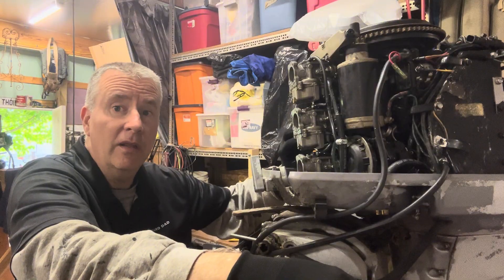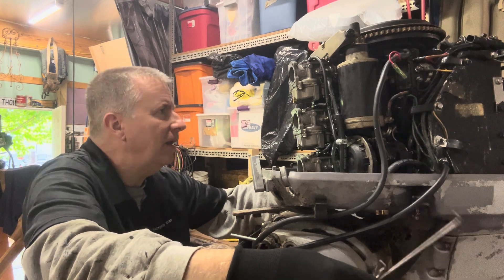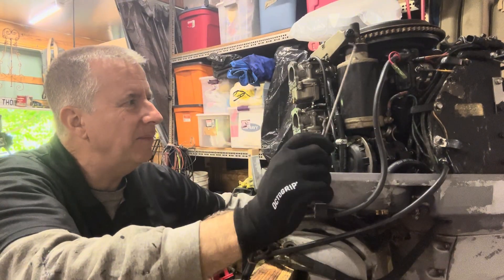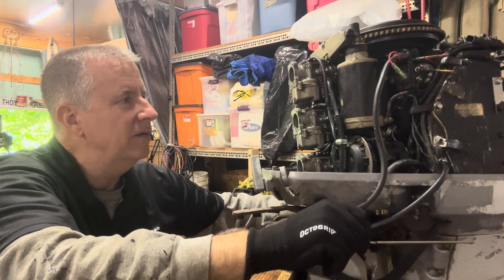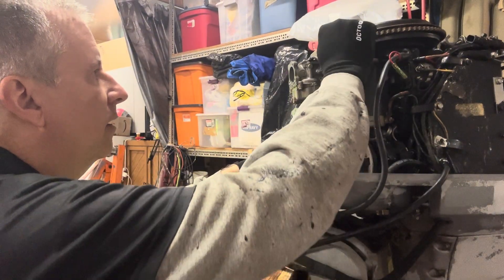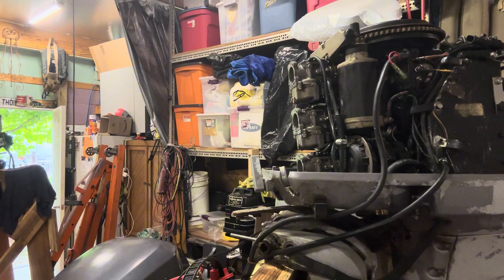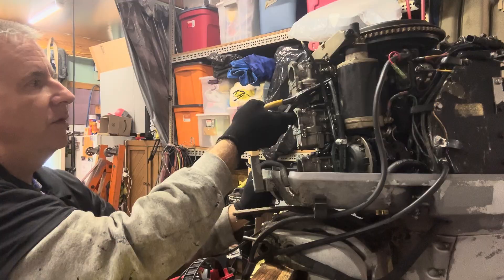I'm also going to get into this primer solenoid — I do have a little kit, so I'll be able to show you how we rebuild that. I look at how I'm going to get my wrench in here and whether I need to take any pieces off. Looks like I've just got two bolts for each one. I'm going to disconnect my fuel lines and I'm not going to be too concerned about breaking them because they're kind of crummy already, so we're probably going to replace those. There's also a primer line on this too, so we'll have to address that.